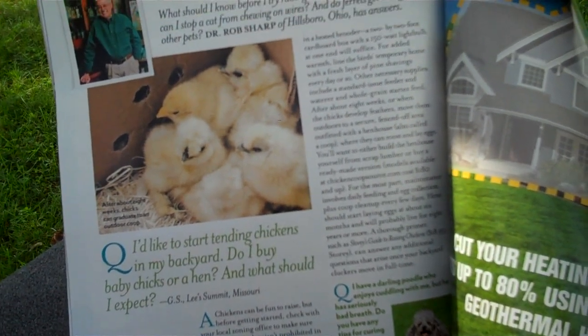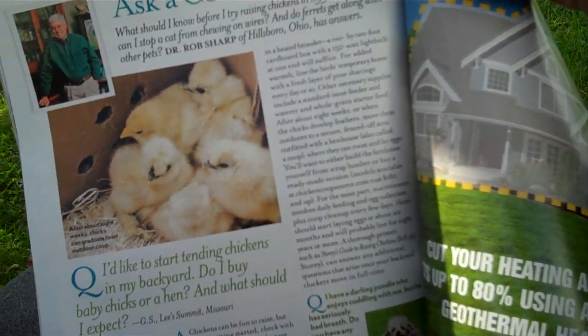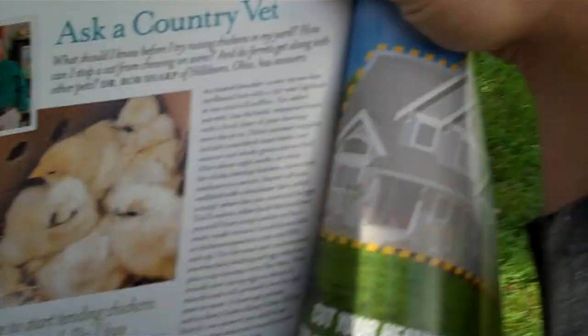The article asks: I'd like to start tending chickens in my backyard — do I buy baby chicks or a hen, and what should I expect? It seems like we're seeing more and more of this — people wanting to have chickens in their backyard and raise them either as pets or for eggs. I think it's a great idea and really not a lot of time invested. You do get a lot of reward, although we're still waiting for our full reward with our girls laying eggs, which is going to be another four weeks or so for the big ones.